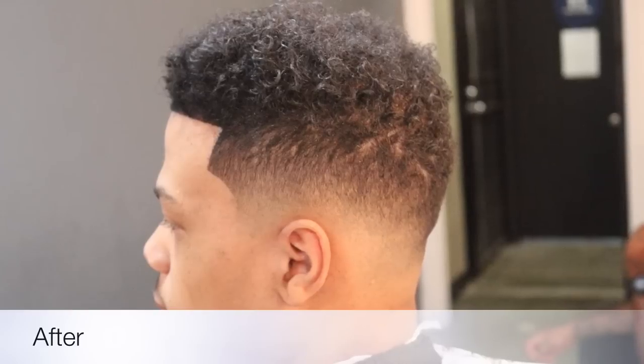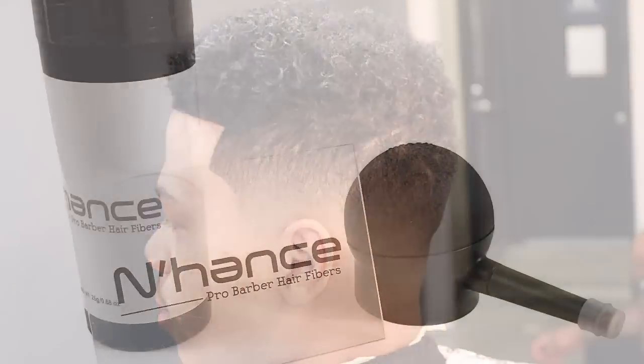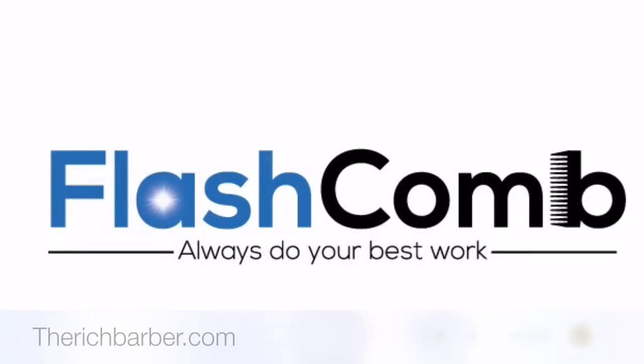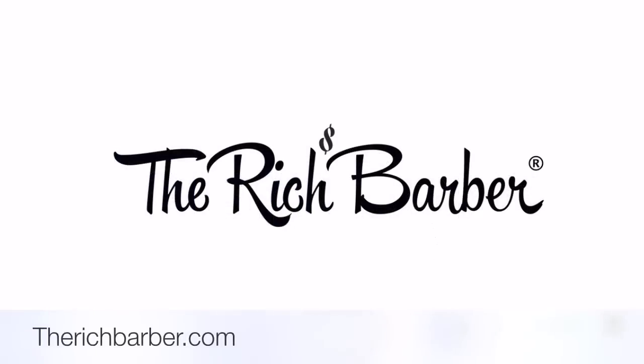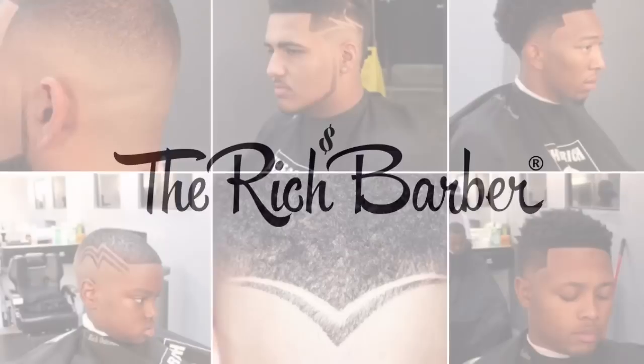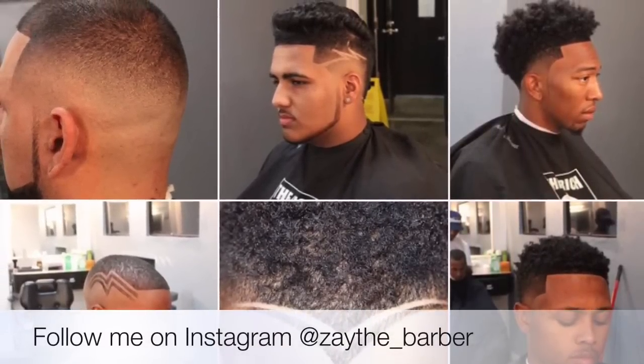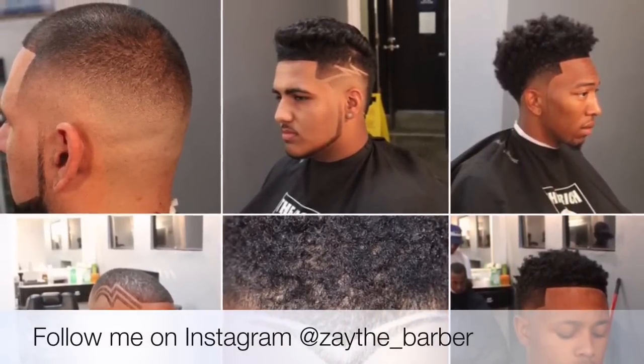I appreciate you guys watching. Stay tuned for more videos. Go on therichbarber.com to get your products. Also guys, make sure you like the video and subscribe. Please go follow me on Instagram at zay_the_barber. I appreciate you guys for watching again — stay tuned, see you guys later.